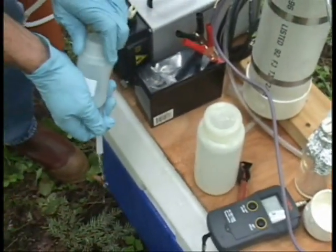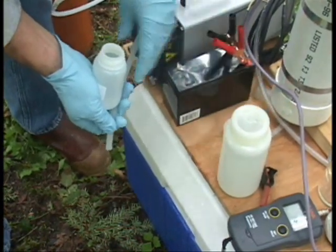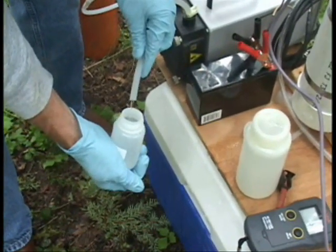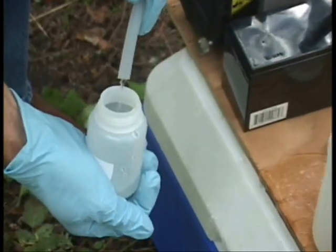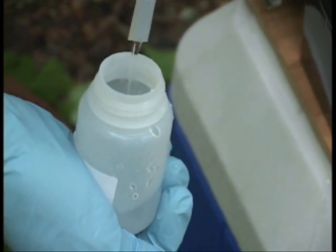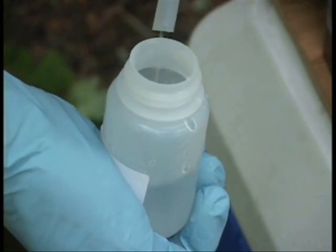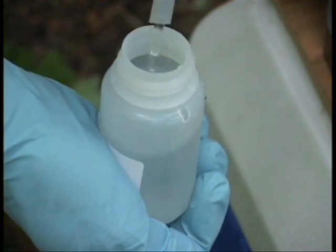Now we'll go ahead and do our nutrient sample. Again, this is one where we don't rinse and we don't overfill. This sample would be for nitrate, nitrite, ammonia, and total Kjeldahl nitrogen.